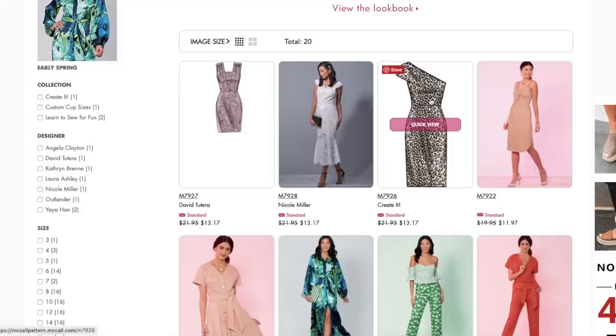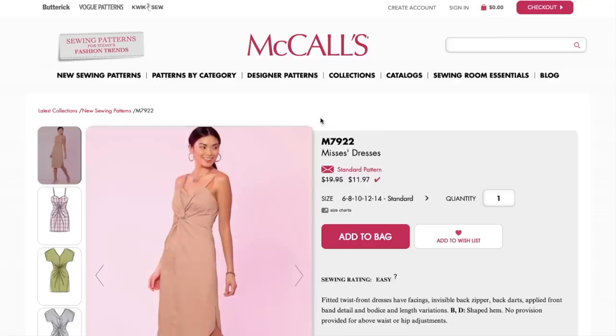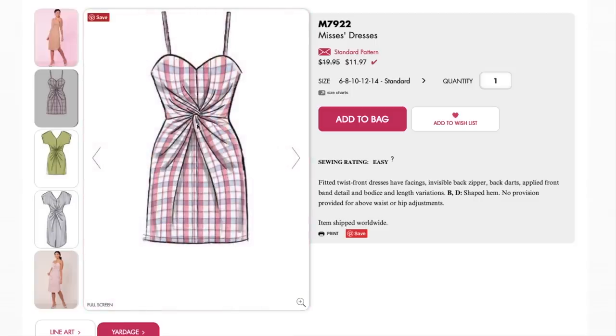Pattern 7922 is going in the stash! This little twisty thing — if you saw my Style Maker Fabrics spring tour sweatshirt, this is a similar design feature. Mine was offset to the side, but here you've got one right in the center front creating an almost radial effect from the smallest part of the torso. Very camouflaging, guys — anything you've got going on under there, or a fuller bust, will be camouflaged by this.